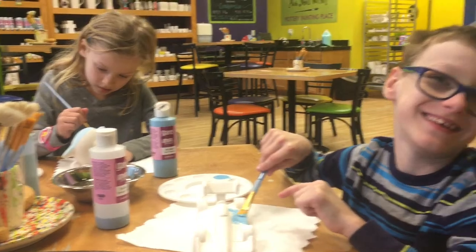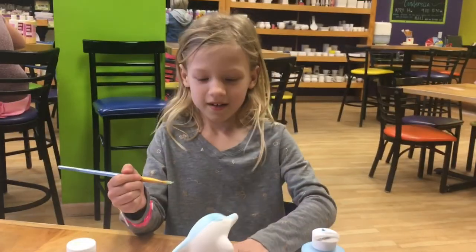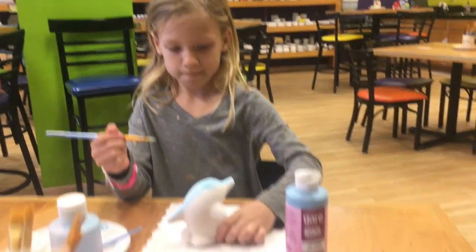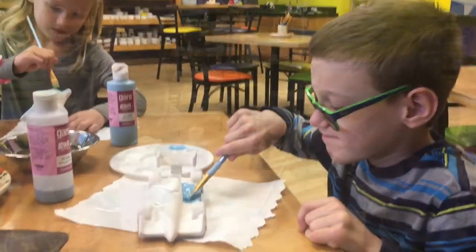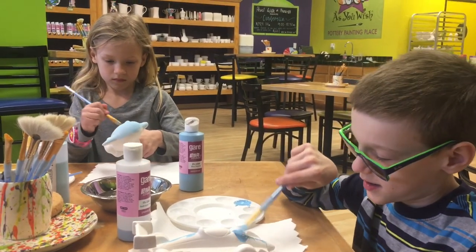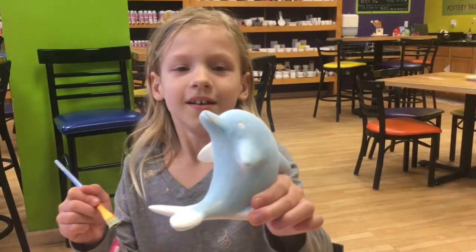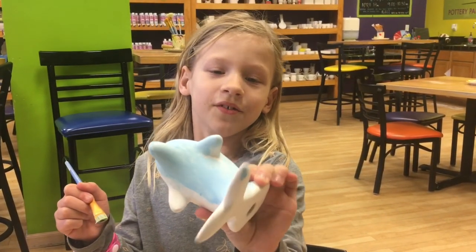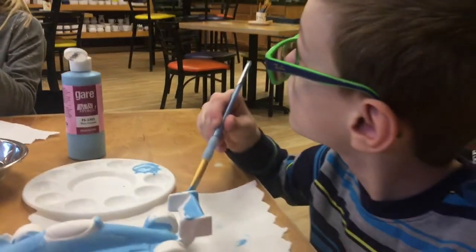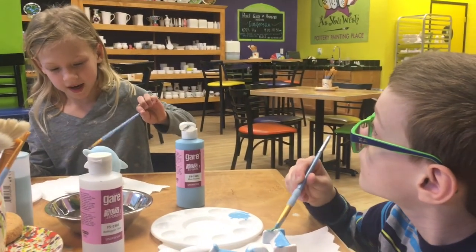Look at mine. Look at mine for my dolphin. I can do it. Guys, look how you have to put on three coats and I've got my first coat on and it's looking really good. I'm using these really thick, thin papers with a little bit of hair to go around the eye.